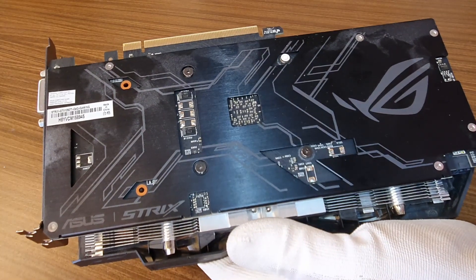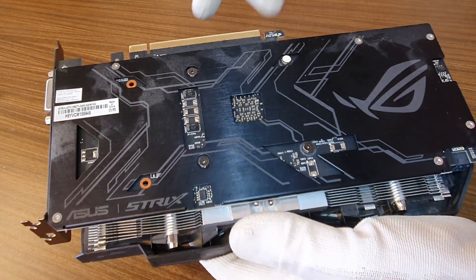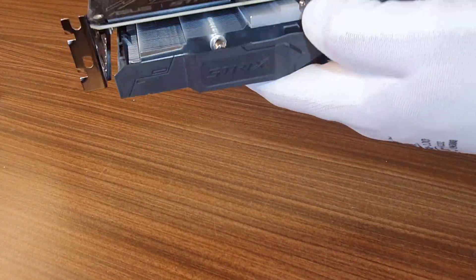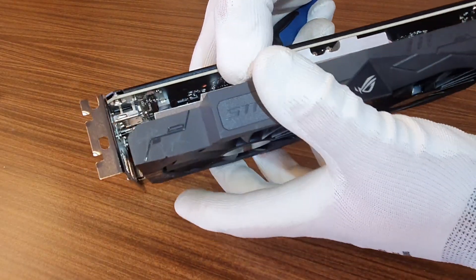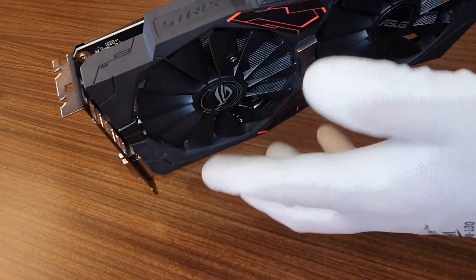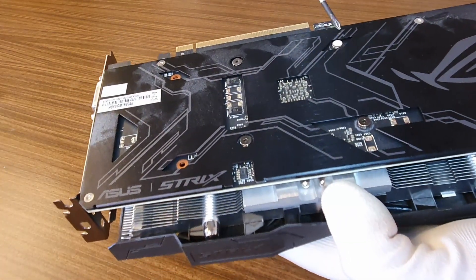We will unscrew these four guys and I think that the fans and the radiator they are together. So the only thing that is holding the whole cool block to our graphics card are these four screws.